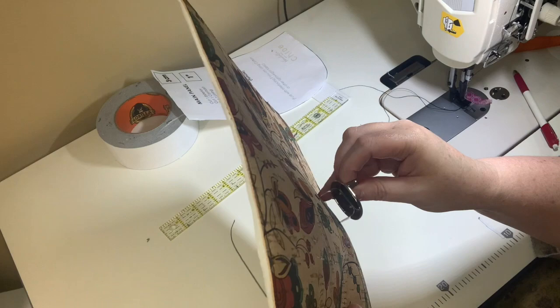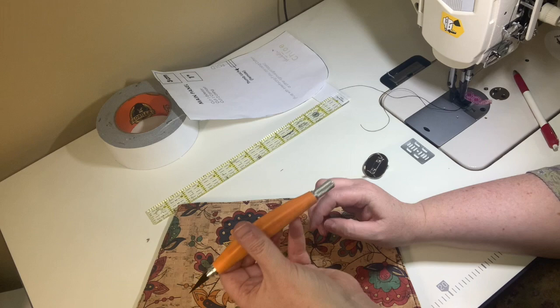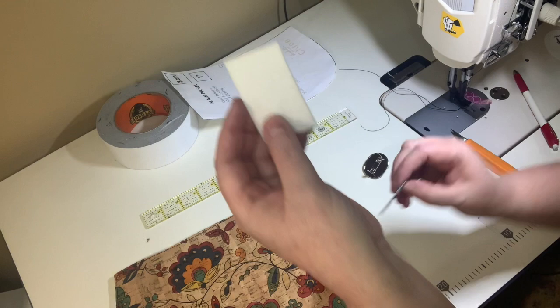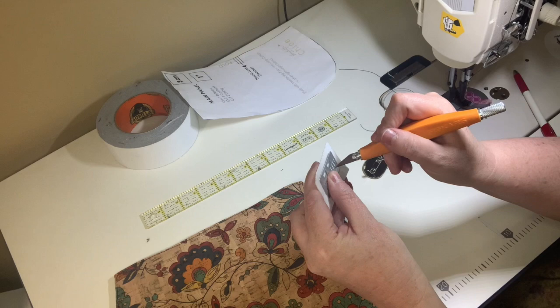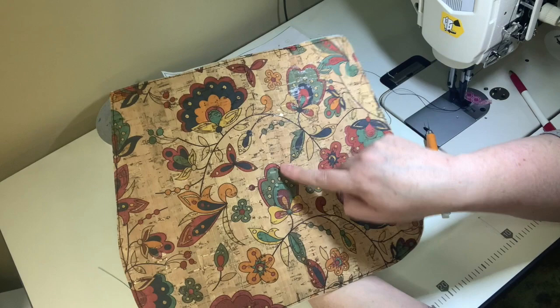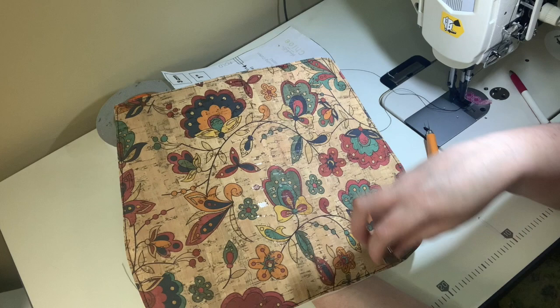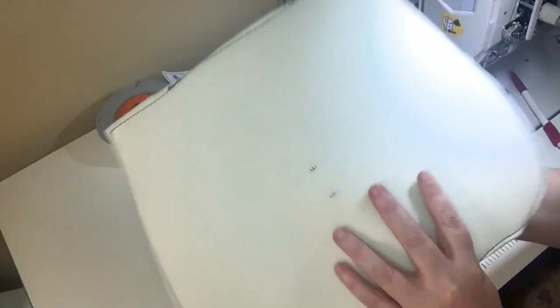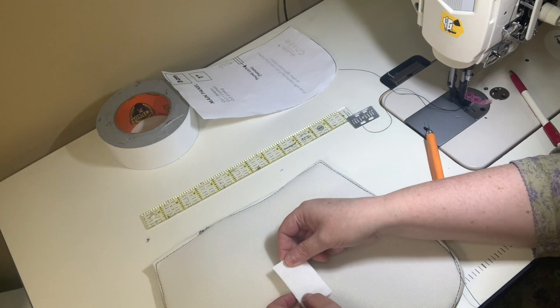Use a seam ripper or a small Fiskars exacto knife to carefully cut slits right on those two lines — not on the circle, just the lines. Then lay the Peltex piece on top and push the knife through at the same positions. If using fabric instead of cork, apply a little fray check over those slits. Insert the prong piece through both layers and eyeball it to make sure it looks straight.